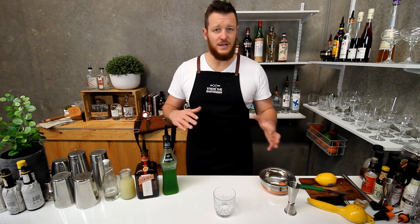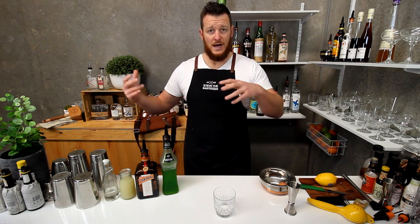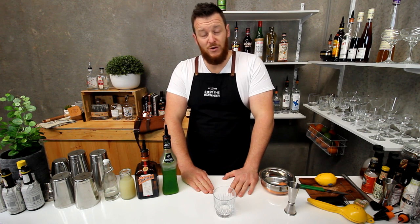Hi guys, welcome to my daily cocktail vlog. Today I'm going to show you how to make a Midori Sour. As you can see, I've undergone a few changes. We've been moving around stuff in the warehouse and therefore the set has had to move into the corner as well. So hopefully you like it — let me know in the comments below whether you like the old setup or this one better.